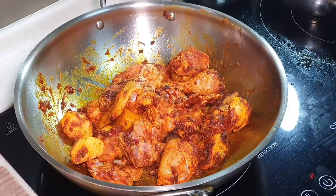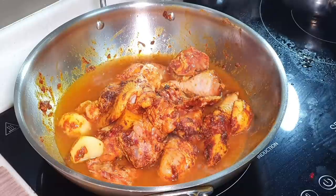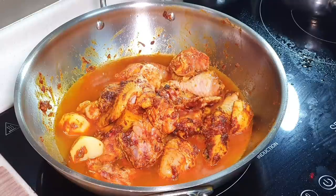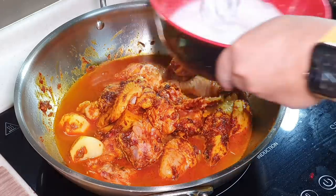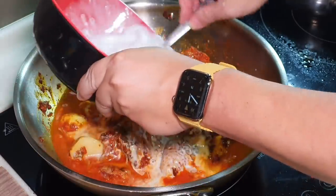Now we can add in some hot water, plus some diluted coconut milk. You want to dilute the coconut milk because if you cook very thickened coconut milk, the oil may break. So just dilute it so it won't break.